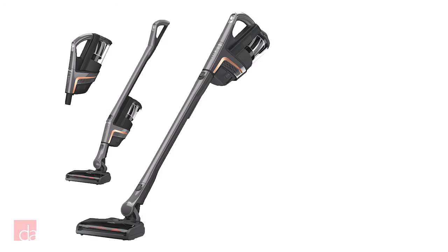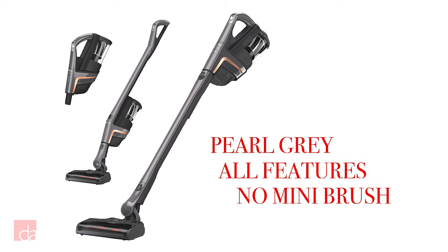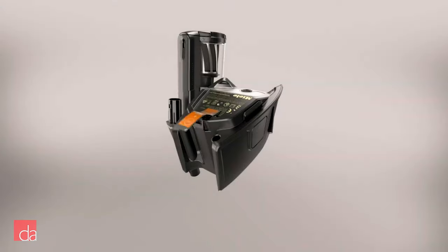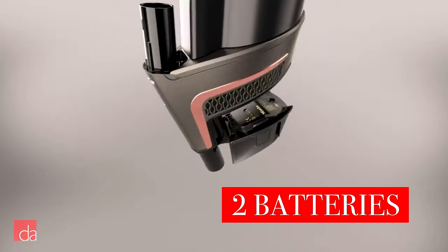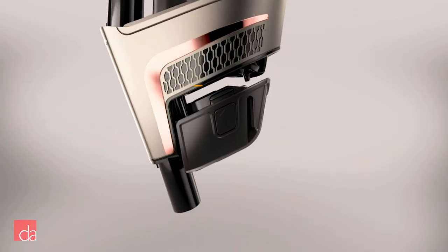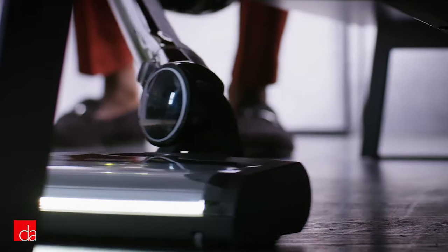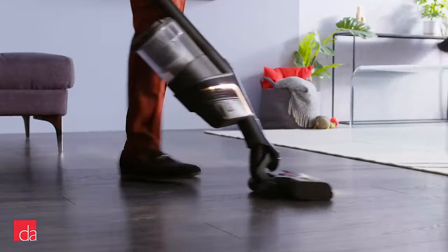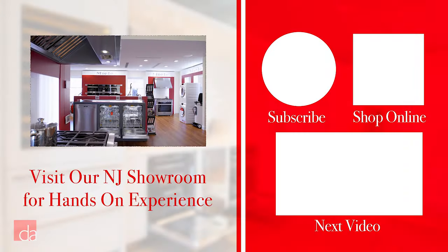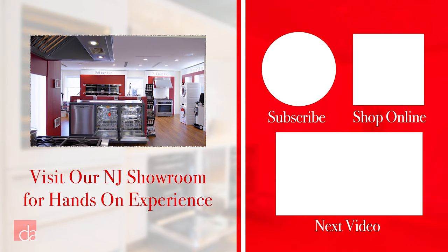Finally, for $799 we have the Pro model in a pearl gray finish. It has all of the same features as the Cat and Dog, with the exception of the mini-motorized brush, and comes with an extra replaceable battery giving you over 120 minutes of total battery life. With two batteries you'll gain the flexibility to clean your entire home without interruption. The Pro model also comes with a dedicated battery charger. Overall, the Miele Triflex HX1 gives you classic Miele power in a more lightweight, convenient package. Let us know if you have any questions in the comments below or stop by one of our New Jersey showrooms to try out the Triflex for yourself.